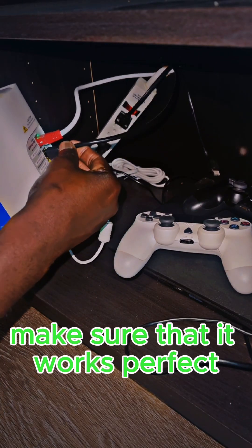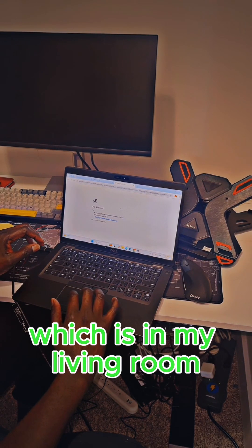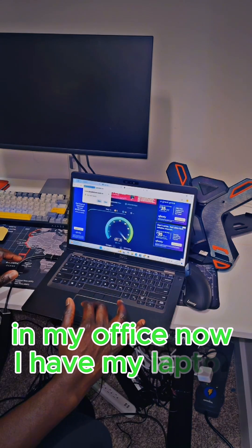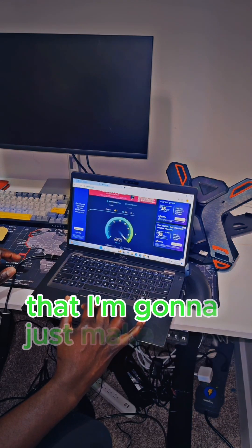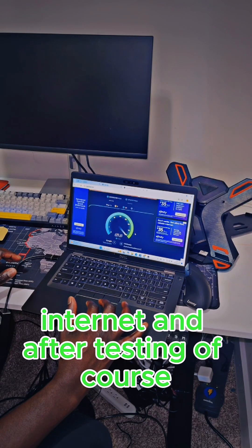This setup should keep my cable hidden. Now I'm here testing the cable to make sure it works perfectly. I have the internet cable plugged into my modem in the living room, and on the other end in my office I have my laptop to make sure I have a good internet connection. After testing, it came out strong.